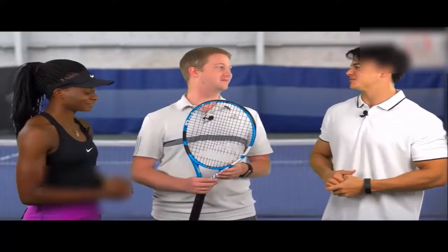Great racket all around. Thanks for tuning in to our Tennis Express racket review. We'd like to thank our friends at Westheimer Indoor Tennis for letting us use their courts. Be sure to check out our other videos on our YouTube channel, like us on Facebook, and follow us on Twitter to stay up to date with all the latest news here at Tennis Express.